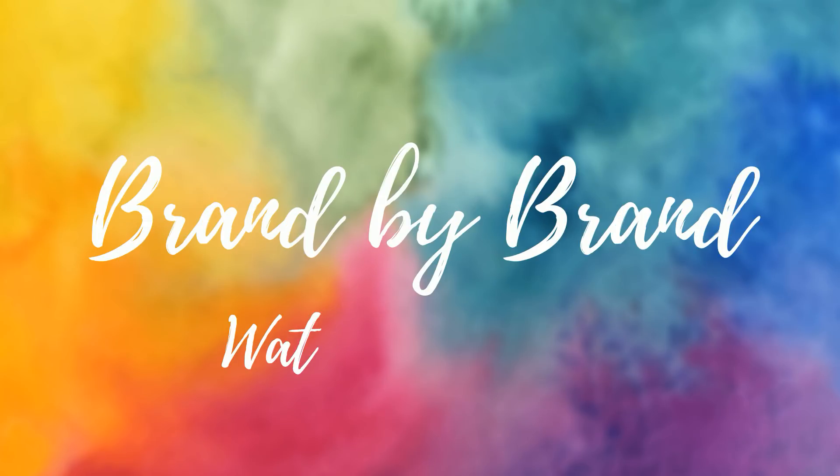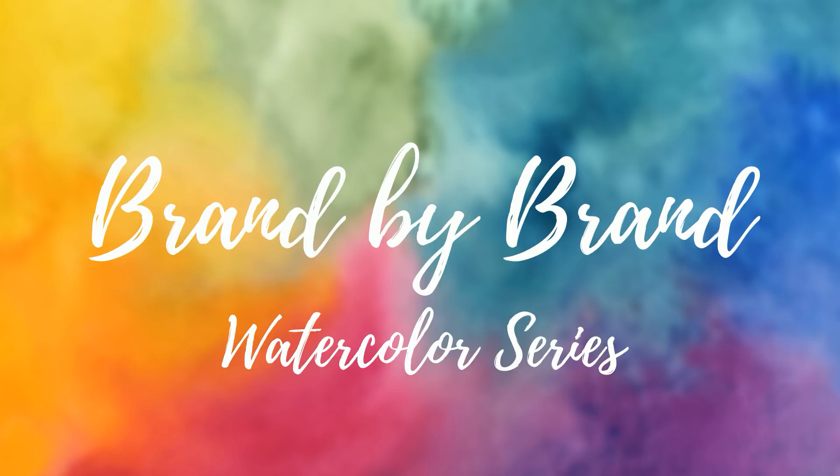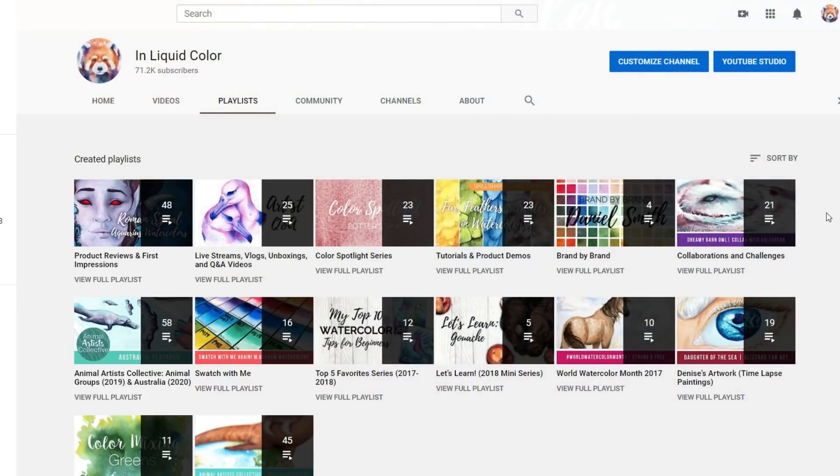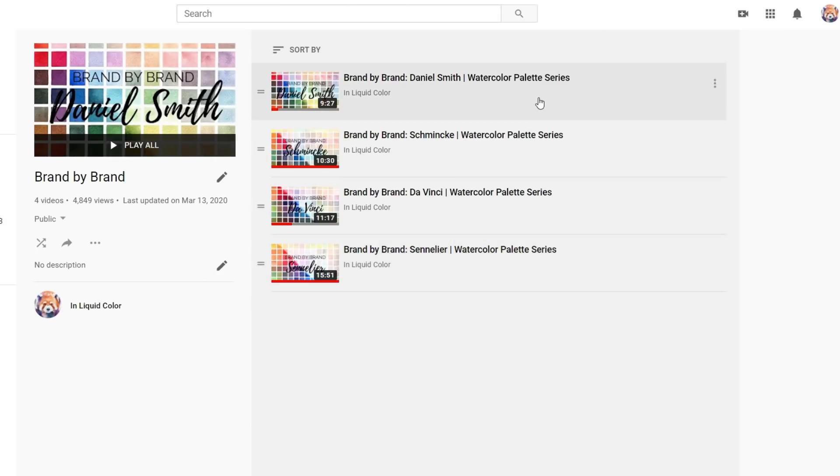Hello everyone and welcome back to Brand by Brand. If you're new to the channel or perhaps it's just been a bit too long since the last episode, this series aims to take a more in-depth look at each brand from my 2019 Top 10 Favorite Watercolor Brands video, in order to build a custom watercolor palette that features unique selections from each brand while still meeting the needs of a standalone palette.